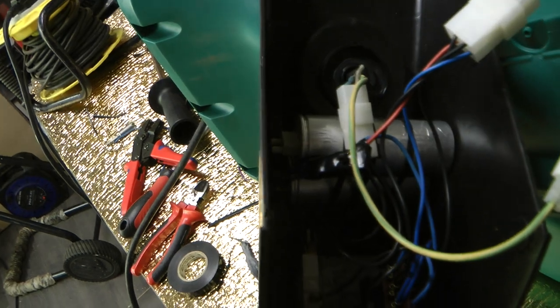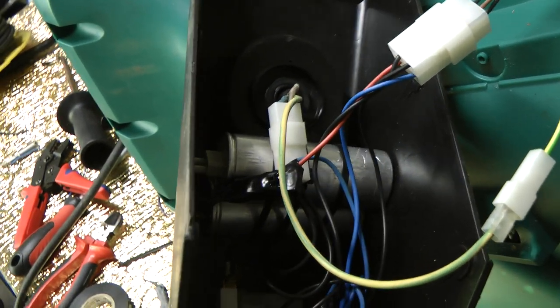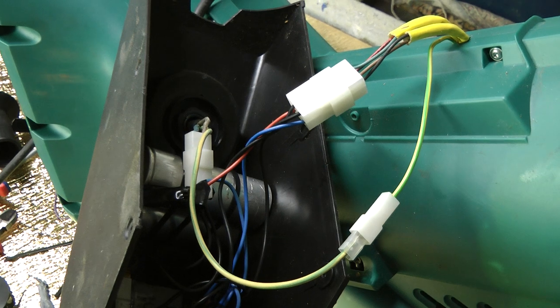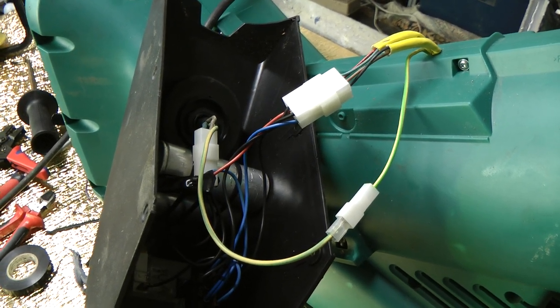So you can see I've plugged the connectors in and put some tape and cable ties around to keep them sturdy with the capacitors strapped down. It's just a reverse process putting it back together. I hope you enjoy that - I'll fix it and we'll have a quick shred with it and then we'll be done.